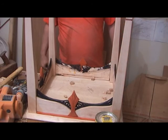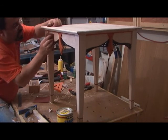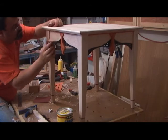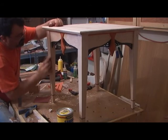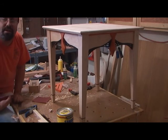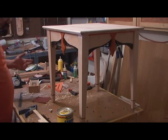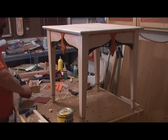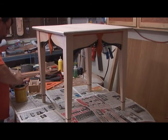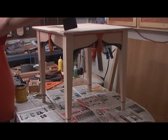I put the top on — there she is. I'm going to go ahead and sand and clean up. It just needs a light sanding; she's kind of dirty in areas. Light sanding on all the surfaces, and then I'll put a sealing coat on and then a couple coats of poly. I'm going to go ahead and put on some sanding sealer, just real light.